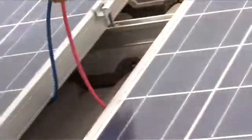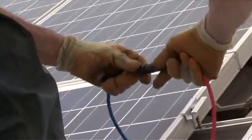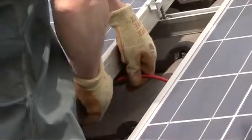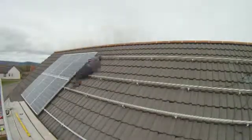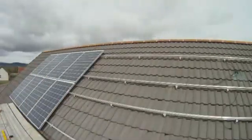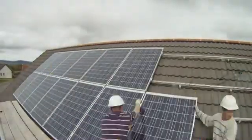Cairngorm recommend and fit photovoltaic panels produced by Canadian Solar, one of the leading manufacturers in the world. Every Canadian Solar PV panel is manufactured to the strictest engineering standards. Each panel carries an industry-leading 10-year product warranty and a 25-year power output warranty for that important extra reassurance. Canadian Solar PV panels operate effectively within a wide temperature range and are proven to operate highly efficiently in colder weather and at lower light levels, making them an ideal installation choice for the Scottish Highlands.